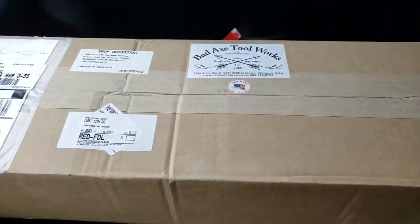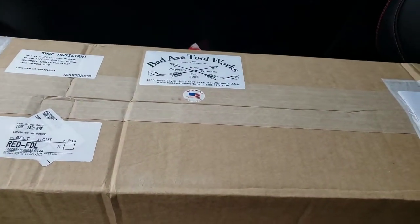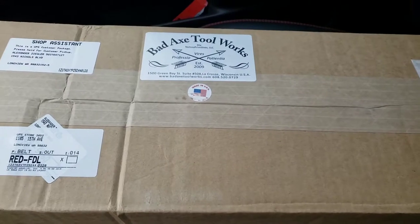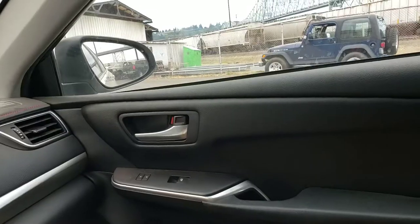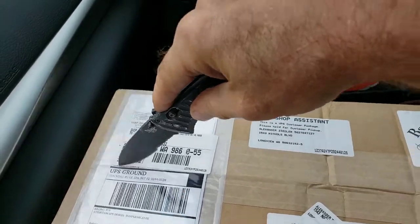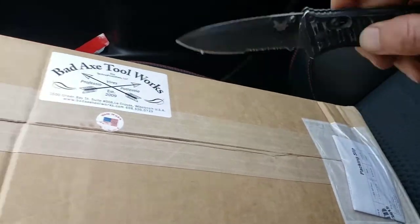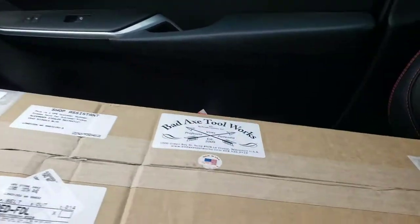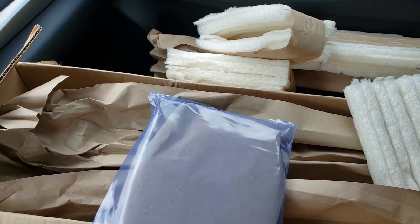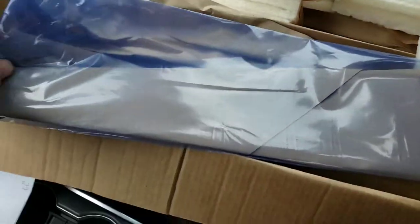I'm on my lunch break at work and I'm in my car. This is going to be kind of an awkward unboxing, but I haven't got a lot of time, so I want to get this done right now. So this is not like unboxing an iPhone — it's more utilitarian than for looks.